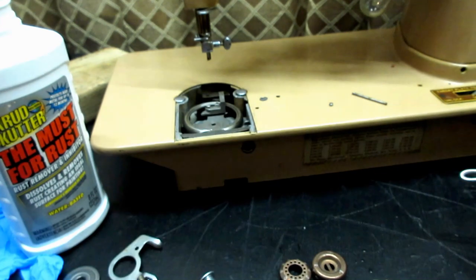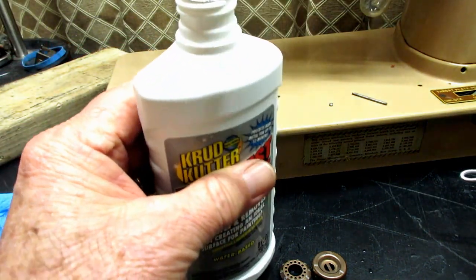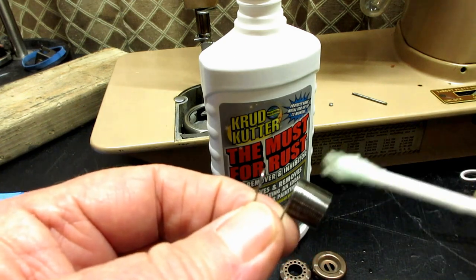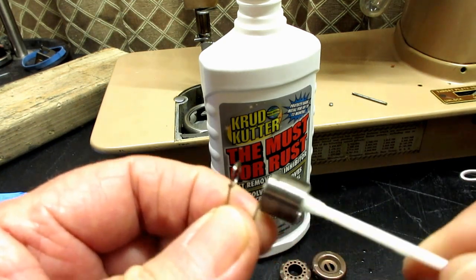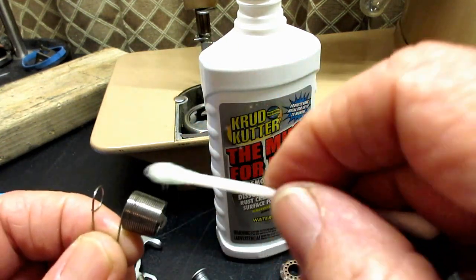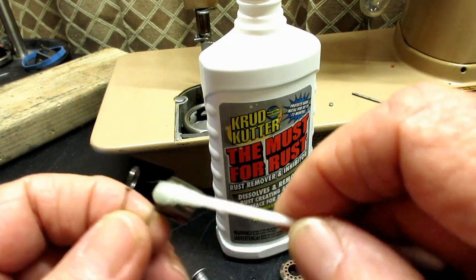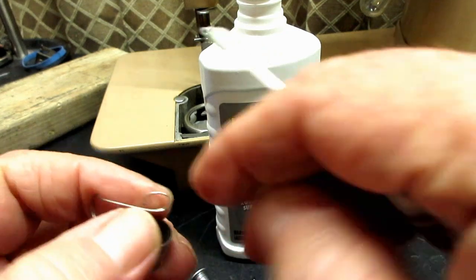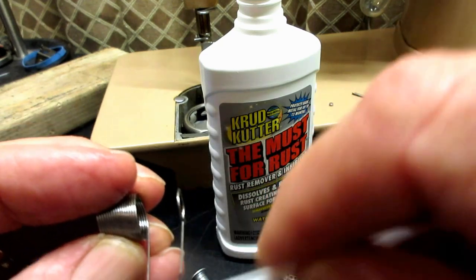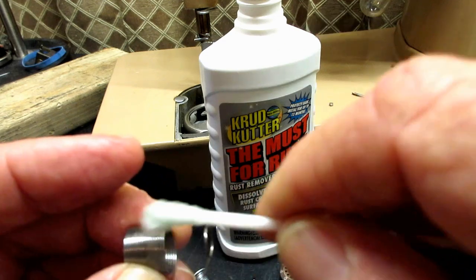It's very effective, and if you have rust on the take-up spring, you use it the same way. A cleaner like Crud Cutter is a cleaner degreaser — it'll get off a lot of muck, crud, grease, and oil — but it absolutely won't do anything with rust. So if I do get some rust, I usually try to clean that off first. It's quick and it works very well.